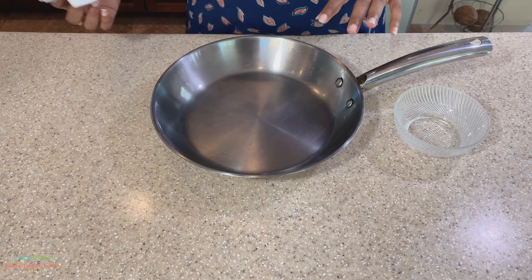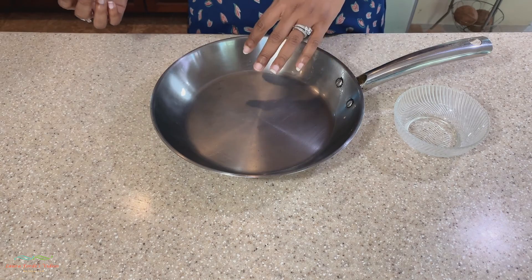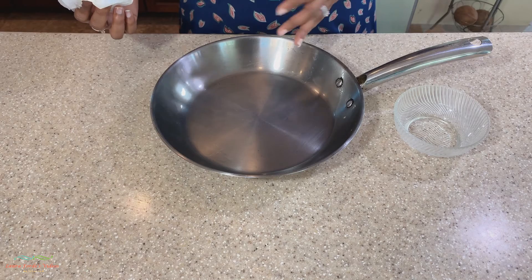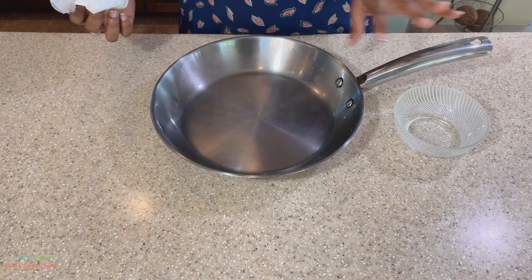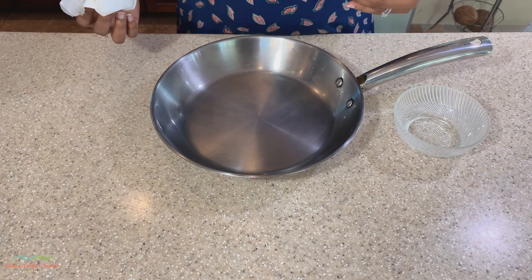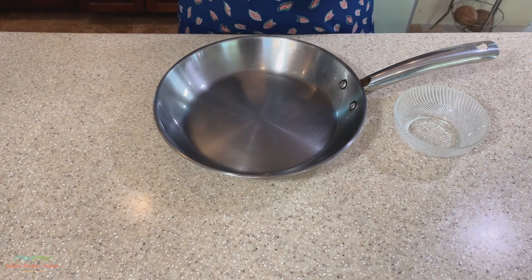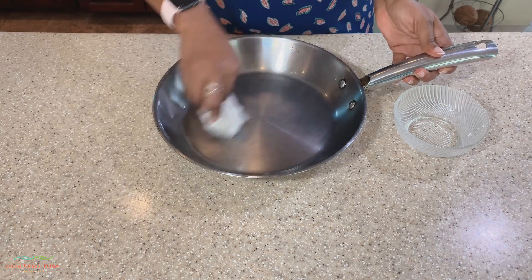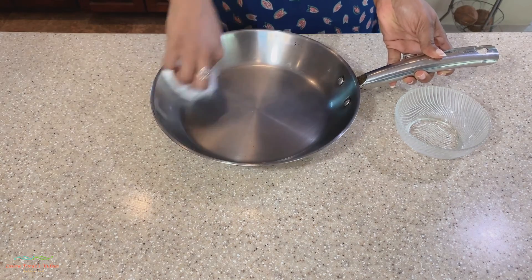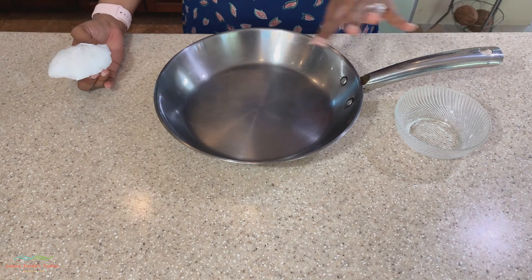When washing it, you don't want to use soap because if you use soap it will strip what we just created. What you want to do is simply rinse it out with some clean water. If you do use soap, then you will simply have to do this process all over again.